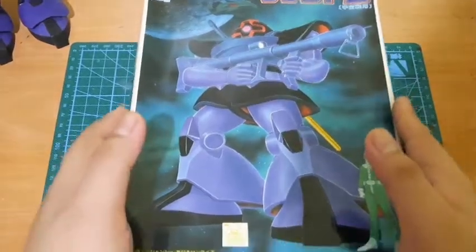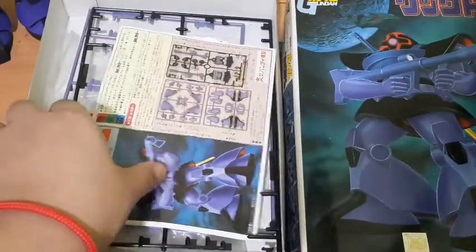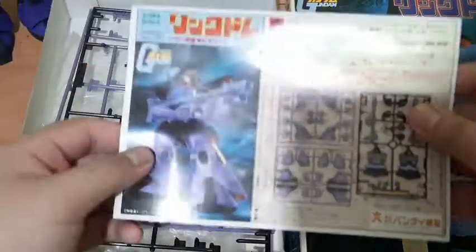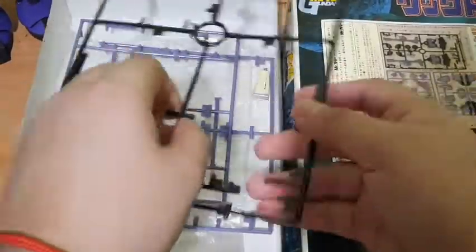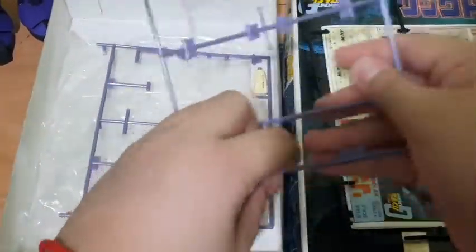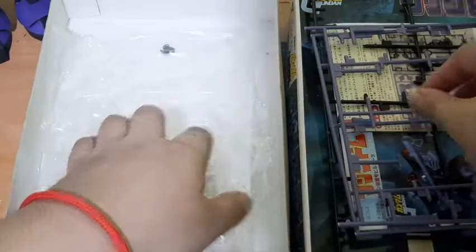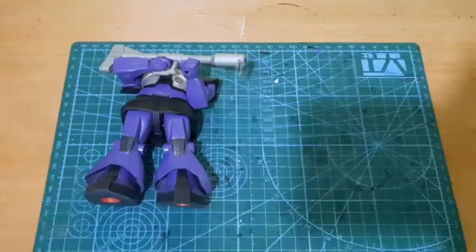Now to the unboxing: this kit is basically very basic — it has about eight to ten steps based on what I've seen on the manual. It only has three runners, one being black and two being purple, and a small amount of glue to put it together, because Bandai was generous back then and included glue.